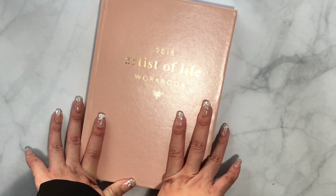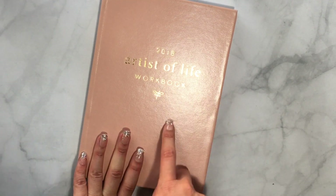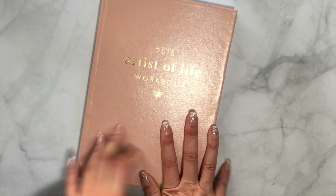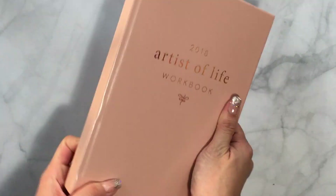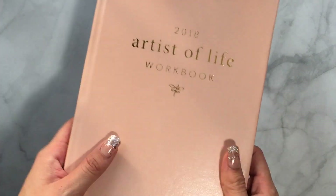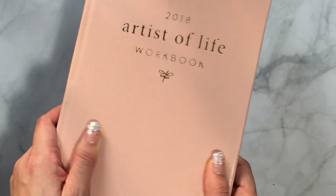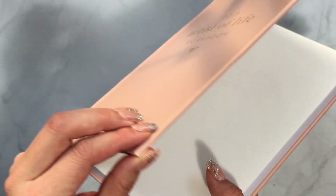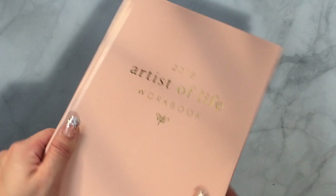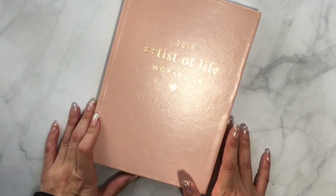She came out with the Artist of Life Workbook — I think she had one last year too but I didn't know about it. I just wanted to do an overview. This is a hardbound planner and it's really good quality — so soft and smooth. I didn't expect the cover to have that soft, almost leather-like feel. It's beautiful with a blush millennial pink color and gold foiling that reads 'Artist of Life Workbook.'